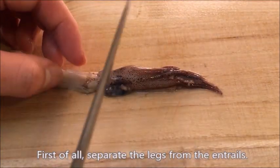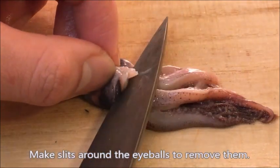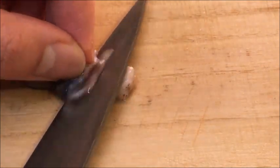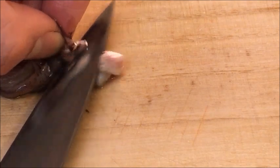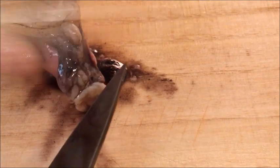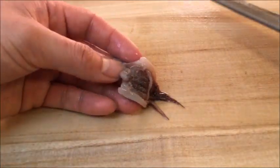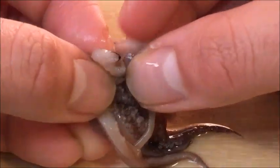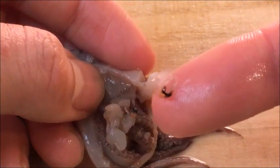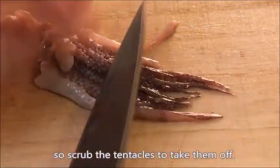Prep the legs. First of all, separate the legs from the entrails. Make slits around the eyeballs to remove them. Slice open the upper end and remove the beak. Suction cups are hard to chew, so scrub the tentacles to take them off.